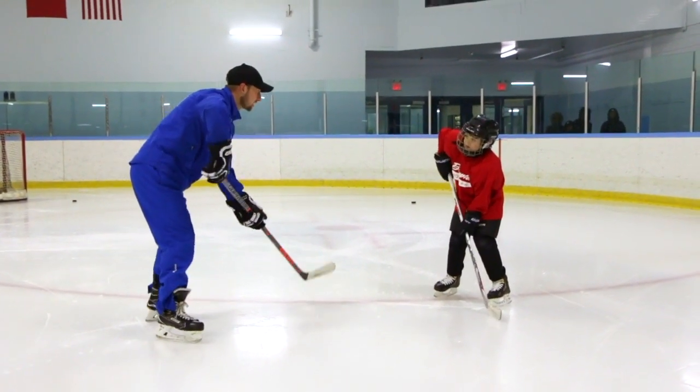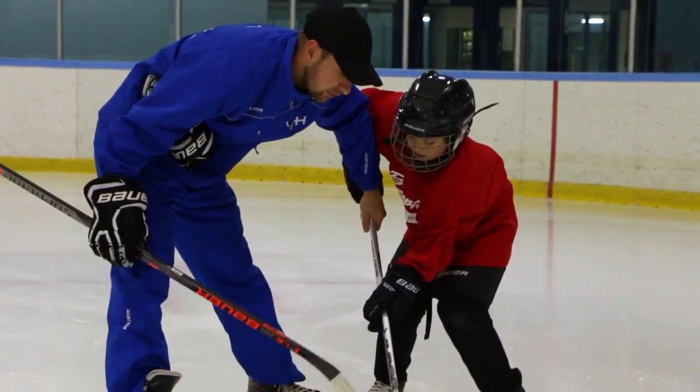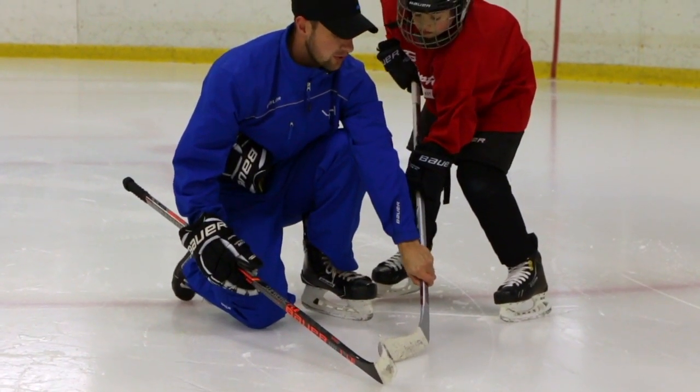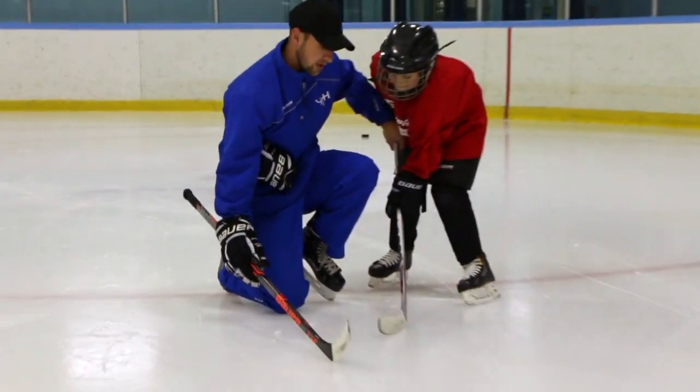Look at that nice big window. Grab your stick. Keep that window. And so now what we always do — your blade right now is not resting on the backhand side. It's not resting on the forehand side. It's right in the middle. We always want it on the forehand side.